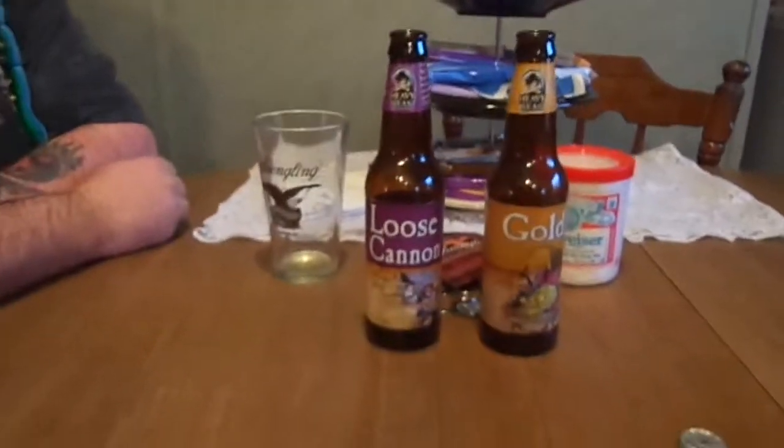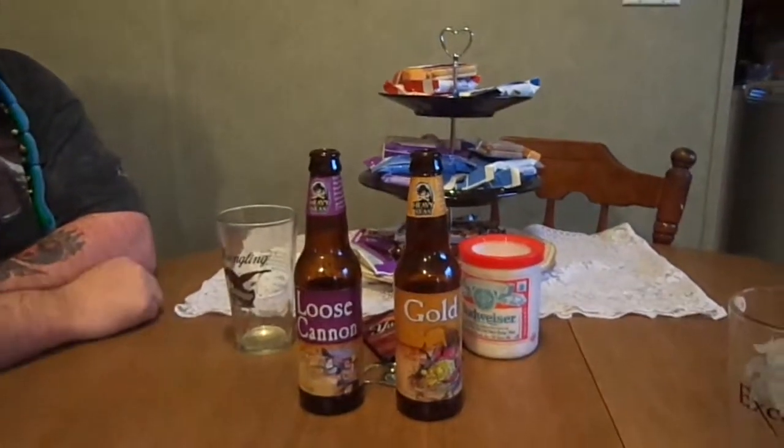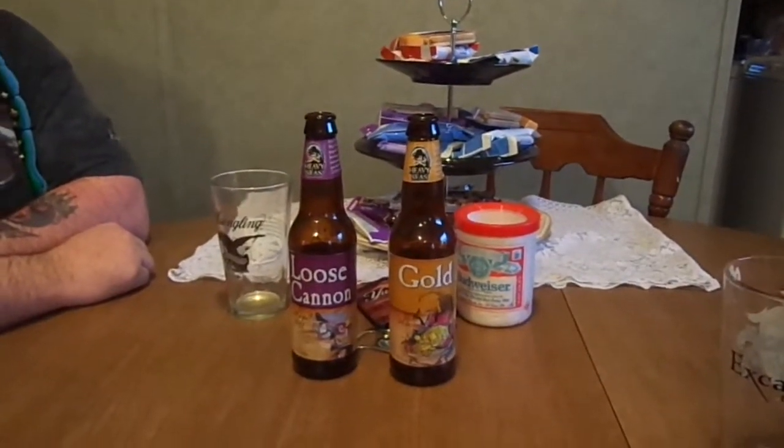Heavy Seas, you did alright. You've been really redeeming yourself since that third episode with the Peg Leg — it tasted like cough syrup and we didn't like it at all. But now you've gotten back on the board. Cutlass — recommend that one too. All right, so I hope you enjoyed this edition of the Brew Review featuring Loose Cannon and Gold. We got more of where that came from and we'll see you next week.